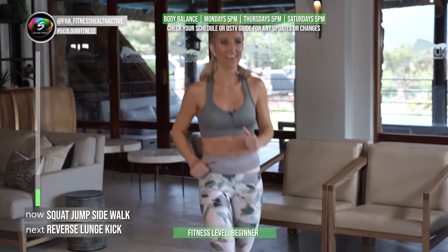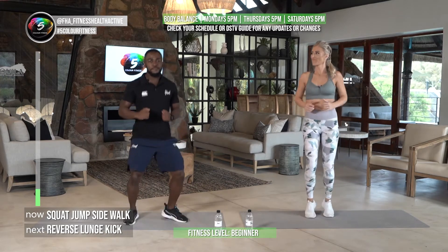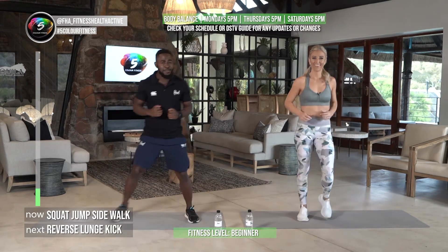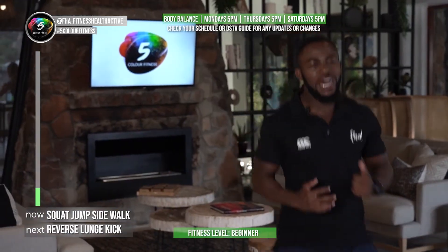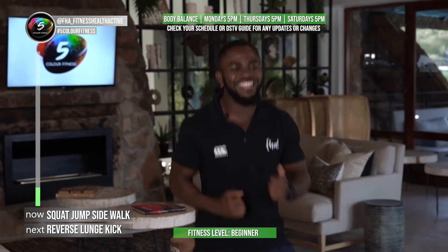We're going to have an active rest now, straight into it. You can do boxer shuffles or you can just step it out — if you don't want to do high impact stuff, make it work for you. You can even just tap behind you. Move around, have fun, move to the beat of the workout.